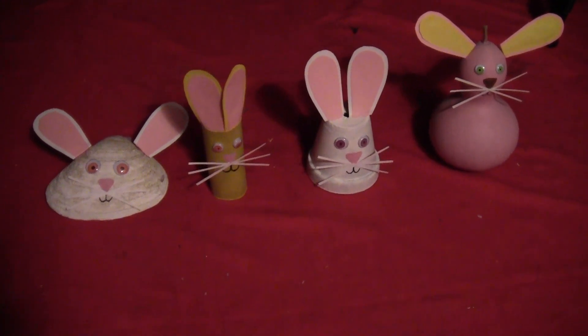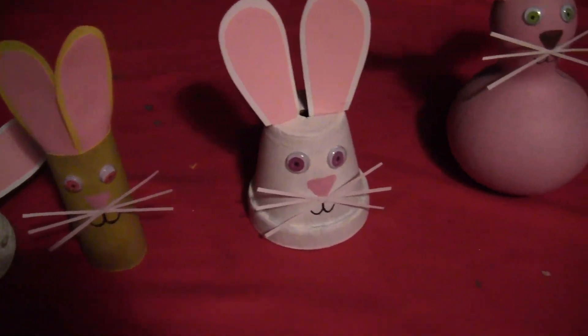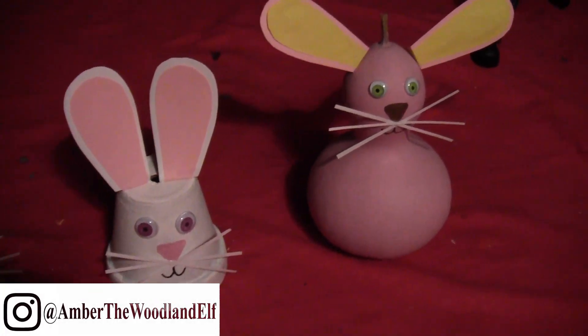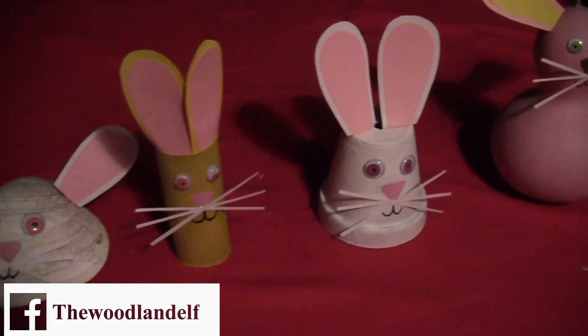And so here are all the cute little bunnies — a little bit of a close up. And that pink one is still really creepy. I hope you've enjoyed this video. Leave me a comment below and let me know what everyday object you're going to turn into an Easter bunny.